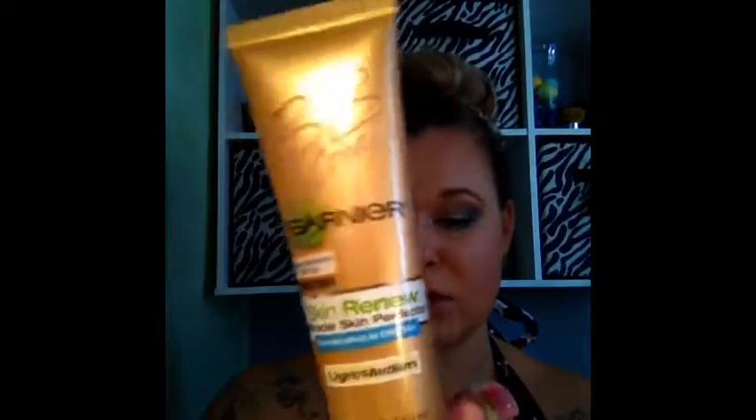I've seen so many people on YouTube rave about this, so I really wanted to do a first impressions video on it. This is what the tube looks like and it is light medium.